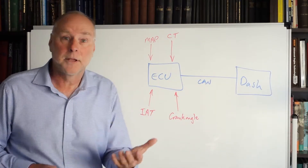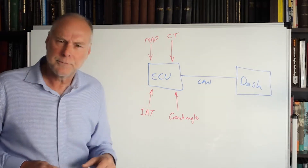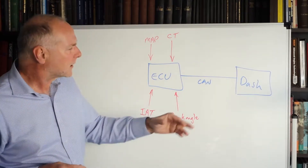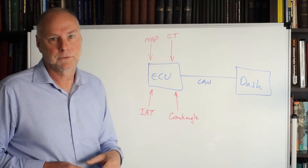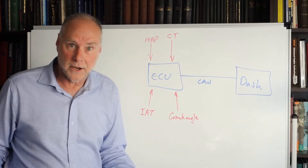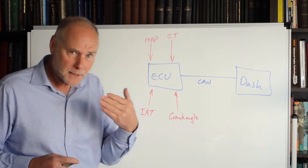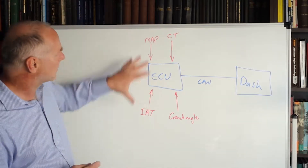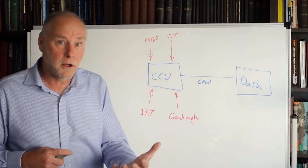The huge advantage is the dash doesn't need to have a whole lot of analog and digital inputs — it just needs a CAN input and maybe only a small number of extra inputs. What would those extra inputs be used for? Well, typically you'd run things like the fuel level straight into the dash. Maybe if you have a door open warning that's going to appear on the dash, you'd run that straight to the dash as well. Compared with trying to monitor all these different sensors with the dash alone, you can see it's a lot easier.